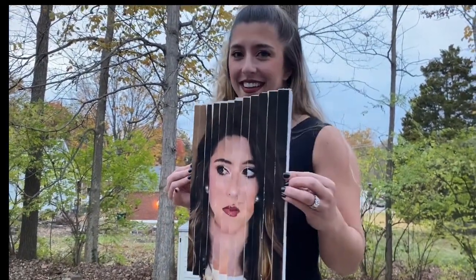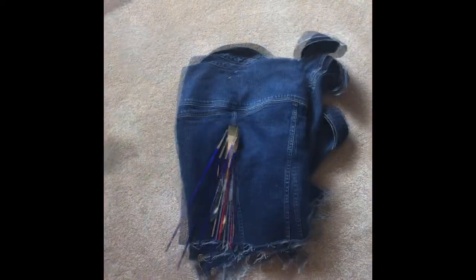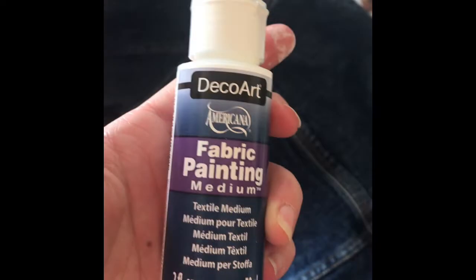For today's video I'm going to be explaining how I created my Joe Exotic jean jacket. I started off with an old jean jacket I got from the thrift store, some paint brushes, and some acrylic paint. For every jean jacket I paint I always use acrylic paint, and then I add in fabric medium.